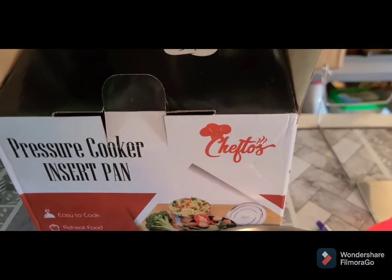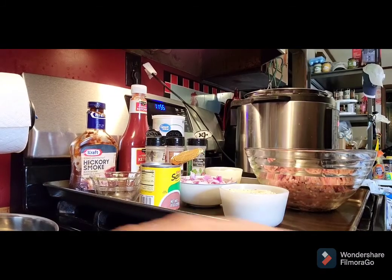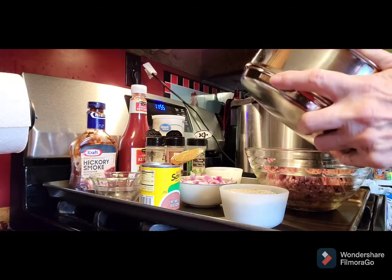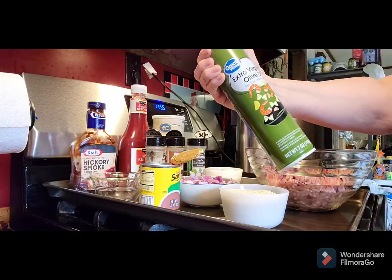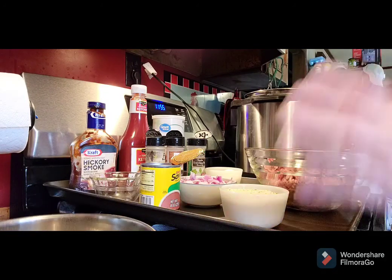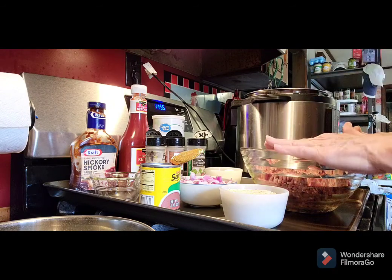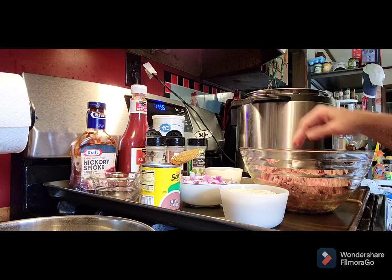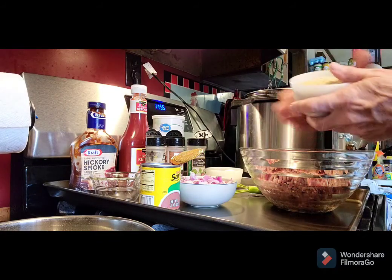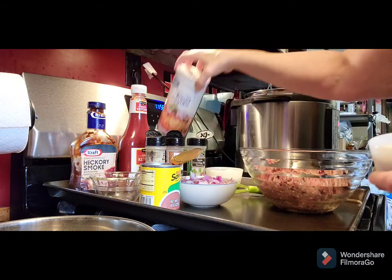Let's get our meatloaf made. We're going to go ahead and spray our pan — I'm using extra virgin olive oil spray. Now that's sprayed, we're gonna get our hands dirty. I've got my hamburger meat in here, it's 90% lean. We're going to put in about three-quarters cup of bread crumbs — this is Italian but it doesn't matter.